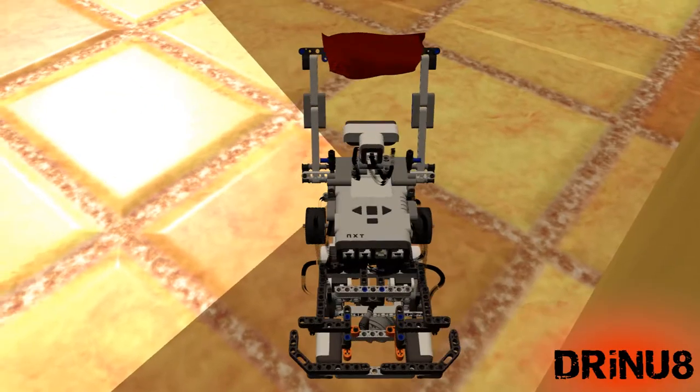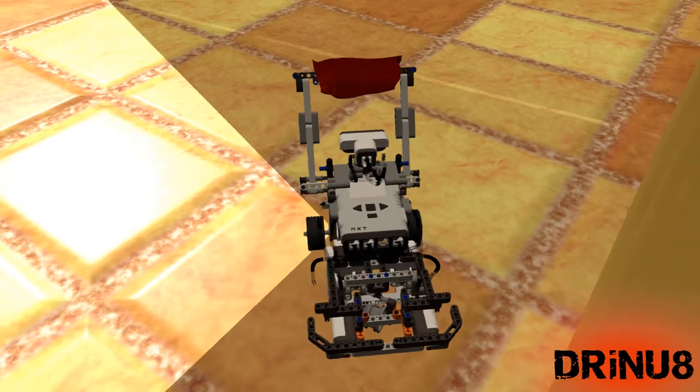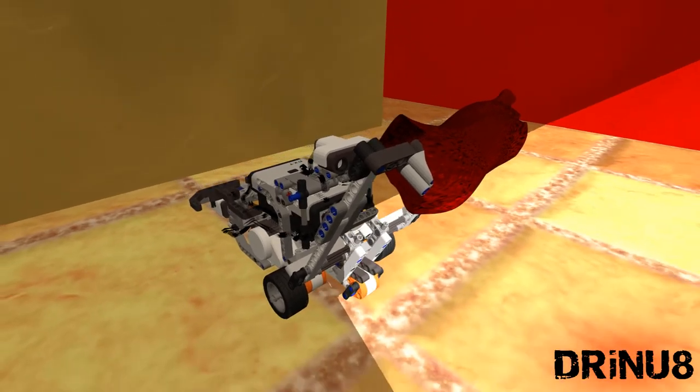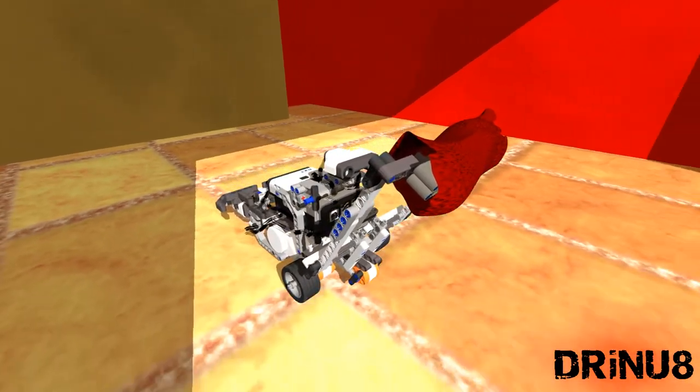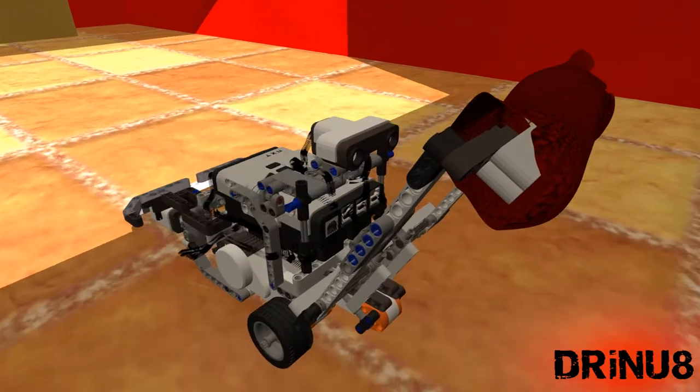Then it immediately turns 90 degrees clockwise around its right tire, and after, another 90 degrees anti-clockwise around its left tire. Doing this, the robot begins a new lane. This procedure is repeated until the robot covers all the floor.